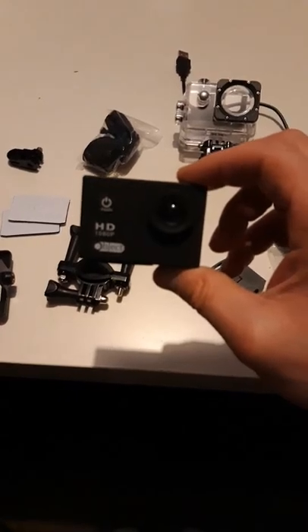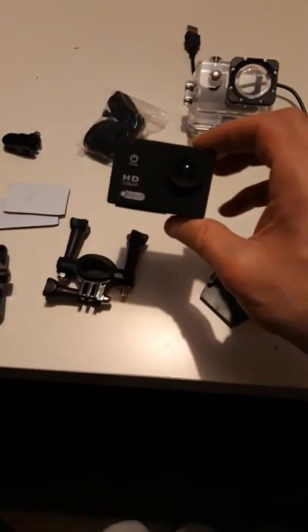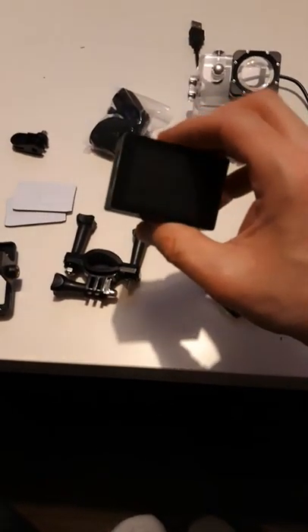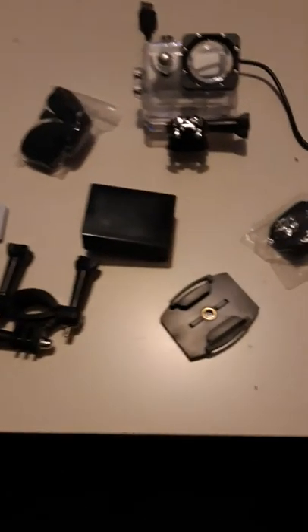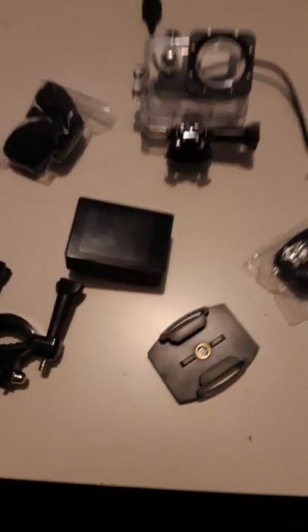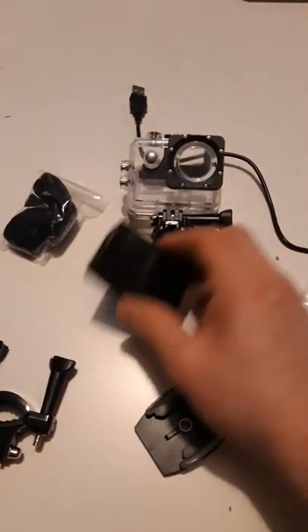I'm going to make it be ejected so you can see the size of the camera. There you go — you just charge it and put an SD card in it. And this is the screen. That's the size of it.